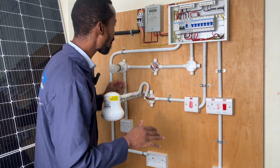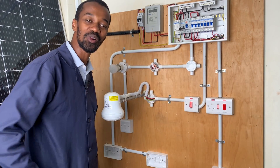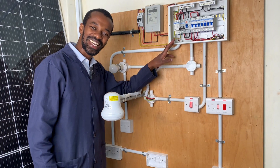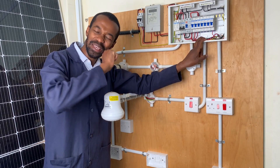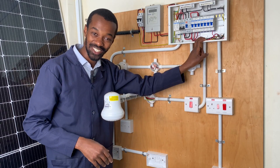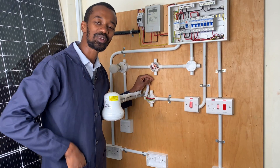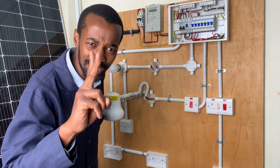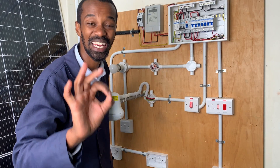Today we are wiring two double sockets here, or if you may call them, twin sockets. Now, from the consumer unit, the wiring is set so that it comes from a 20 ampere MCB. Why a 20 ampere? Because this is a socket circuit. In our system, we have what we refer to as a radio circuit. Remember, there are two common types of wiring for sockets: we have the radio as well as the ring.